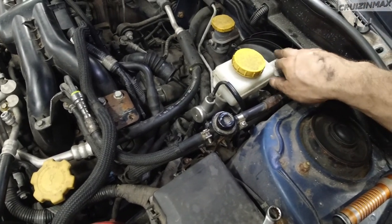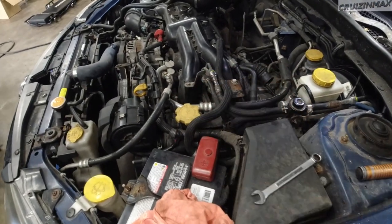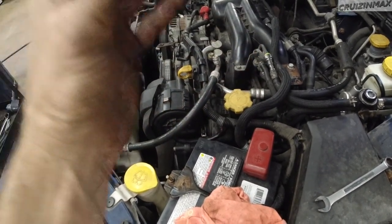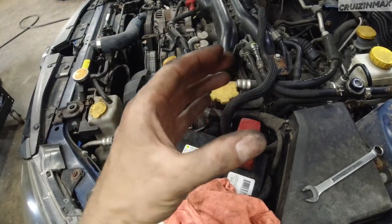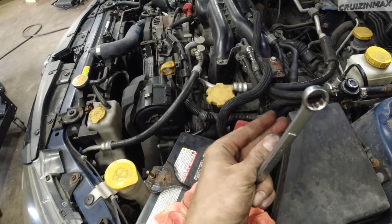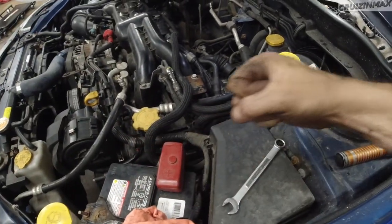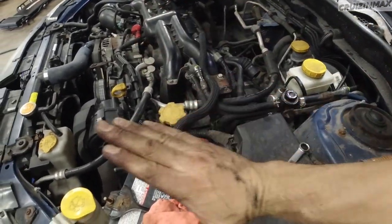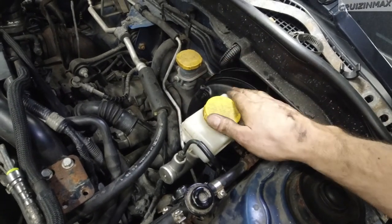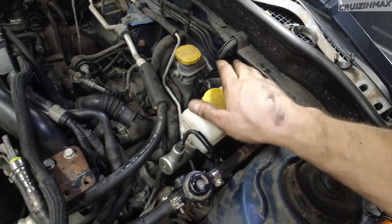Before you push the booster fully in, go inside and check that the clip lines up correctly on the brake pedal rod so it hugs it properly. Mine was off to the side and I had to pull it out slightly to position the brake rod in between. You'll need some pounding to get it all the way into the firewall. And those inside nuts are fun — good luck.